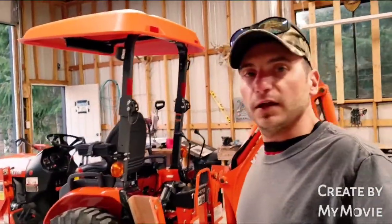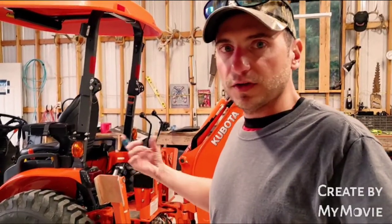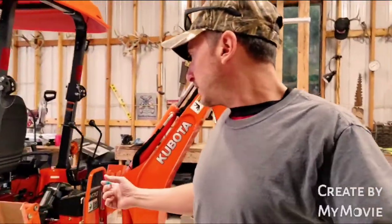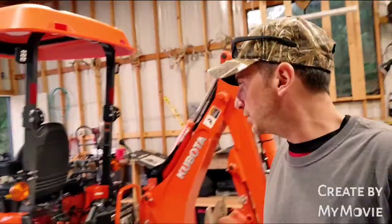Before we run out of daylight, I want to show you guys — I've got the backhoe on. I just want to show you real quick how to take it off and how to hook up the hoses. I hope this helps if you have a new tractor with a BH70 backhoe on it and your dealer didn't show you how to properly unhook and hook up the backhoe. It's basically the reverse of what you do when you hook it back up.